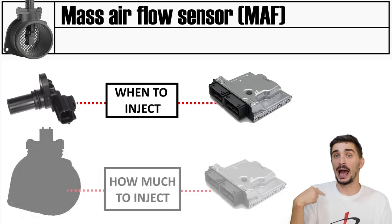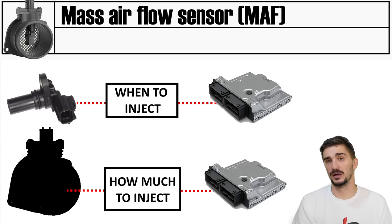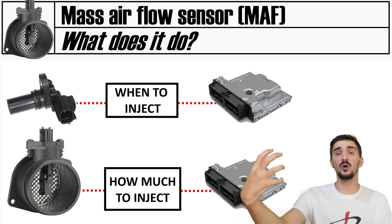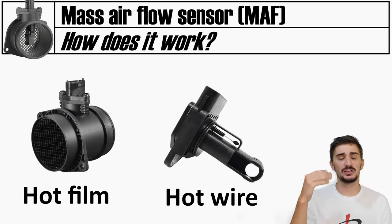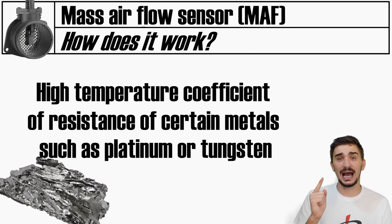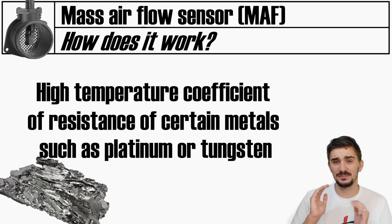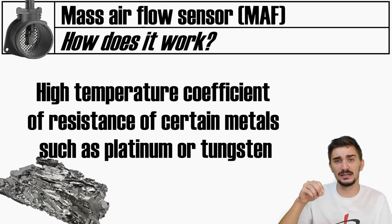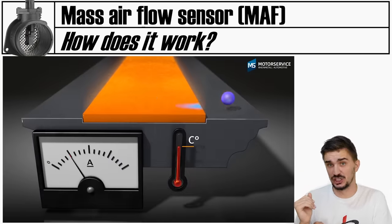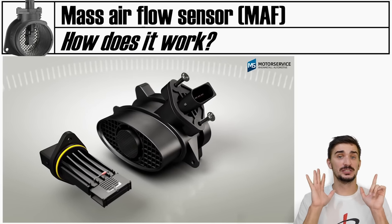In addition to knowing when to inject fuel, the ECU must also know how much fuel to inject, which means knowing how much air is coming into the engine. This is exactly what a MAF or mass airflow sensor does - it tells the ECU how much air is entering the engine. Most MAF sensors are either hot wire or hot film. Both rely on the very high temperature coefficient of resistance of certain metals such as platinum or tungsten. Air flowing over these metals changes their temperature, and the more air flows over them, the more the resistance changes. The onboard electronics measure this and convert it into useful data for the ECU.